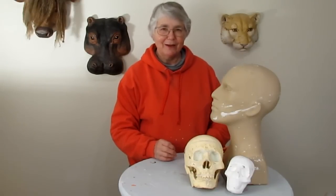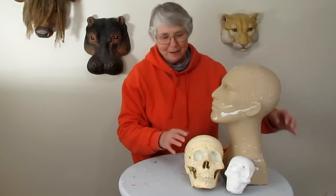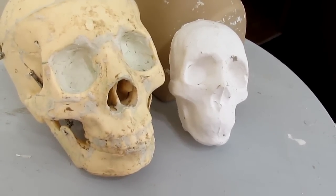Hi, I'm Joni from UltimatePaperMache.com and today I've made a new form — I hope. I've got it started anyway. It's a new form that I can use when I'm sculpting heads and faces. Basically it's very much like this little guy that I've been using a lot when I want to make really small practice masks.